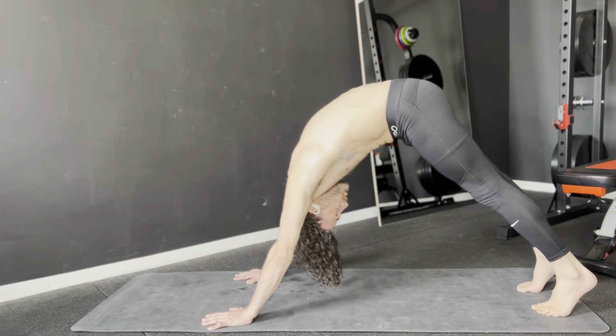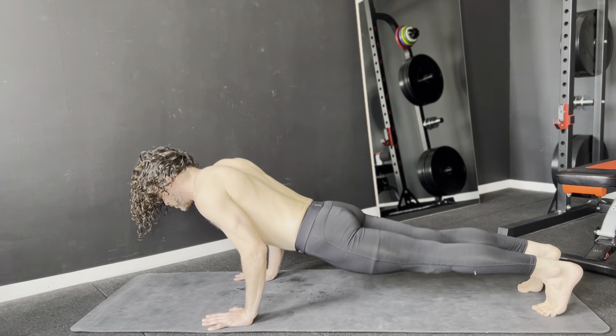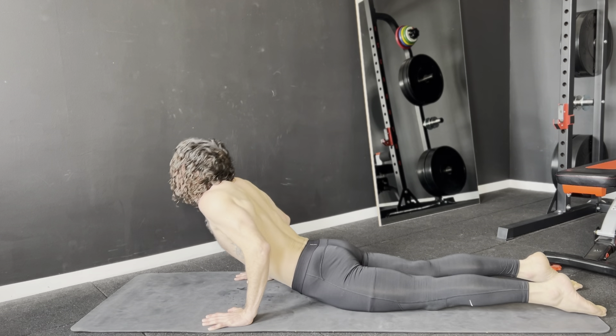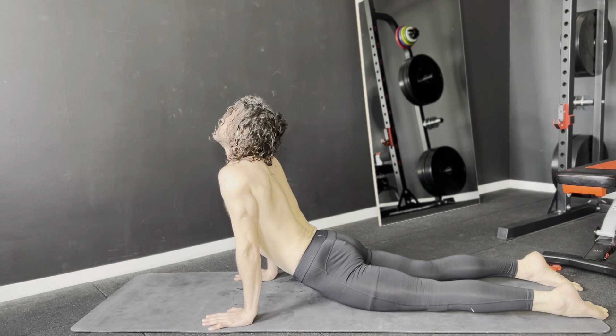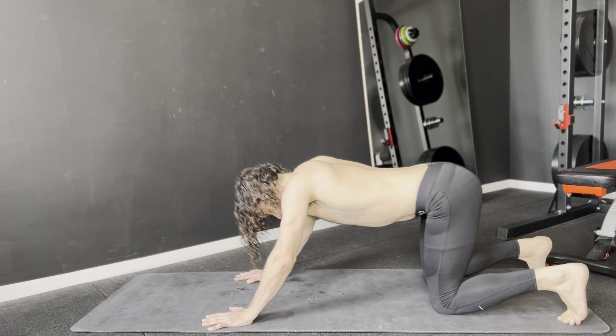Let's go to push-up position. Slowly come down on the exhale, inhale the cobra up, and breathe out to downward dog.